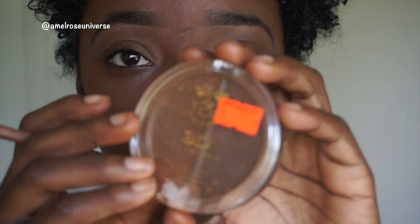I'm gonna take this Ruby Kisses concealer and trace back over my eyebrows because I put that lighter concealer there — this is just going to clean it up.